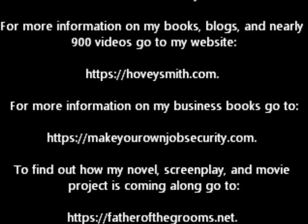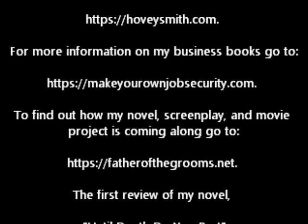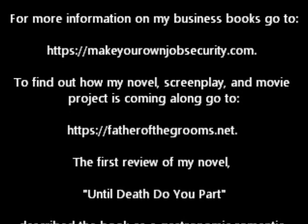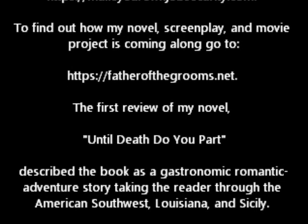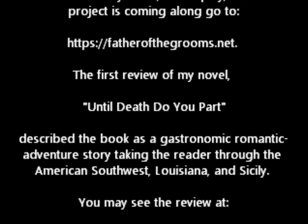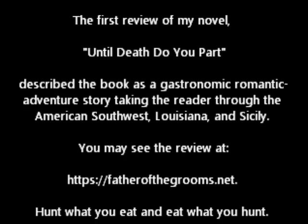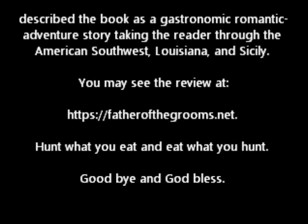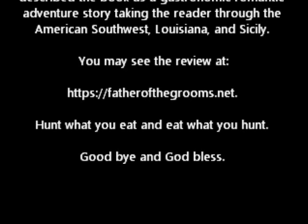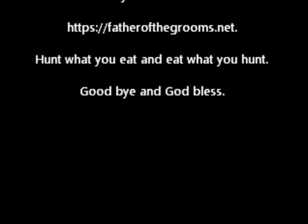For more information on my books, blogs, and nearly 900 videos, go to my website hoveysmith.com. For more information on my business books go to makeyourownjobsecurity.com. To find out how my novel, screenplay, and movie project is coming along, go to fatherthegrooms.net. The first review of my novel Until Death Do You Part describes the book as a gastronomic romantic adventure story taking the reader through the American Southwest, Louisiana, and Sicily. Hunt what you eat, and eat what you hunt. Goodbye, and God bless.